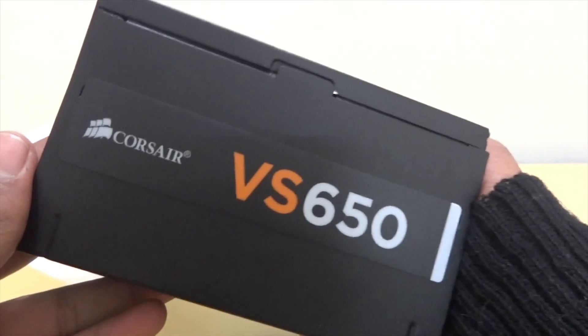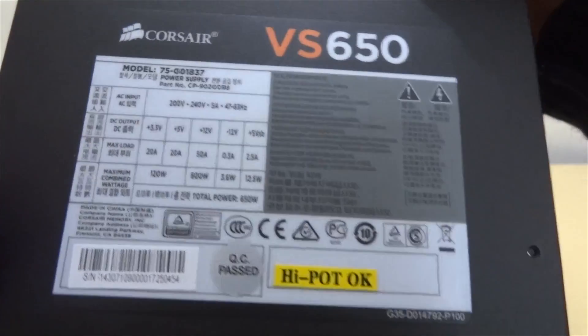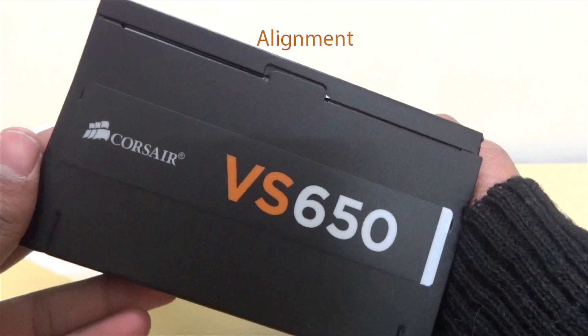The black powder coated enclosure and the black sleeved cables give the system a polished look. It had some assembling defects with alignment but no major defects, so I fixed it myself.